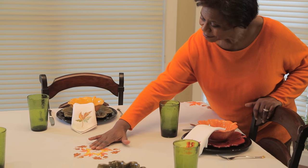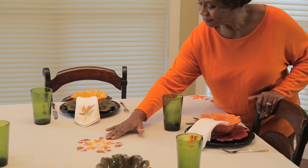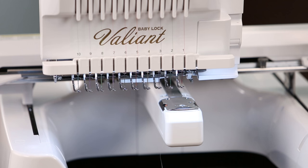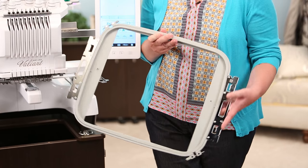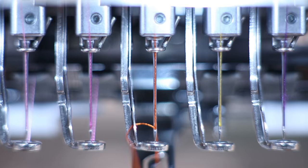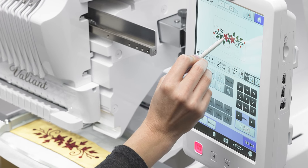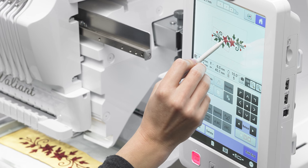Broaden your creative horizons and watch all your embroidery projects come to life with the Baby Lock Valiant. From the 10-needle free arm embroidery, large 8x14 hoop, and automatic needle threading, the Valiant provides you state-of-the-art technology all while making it intuitive and easy to navigate.